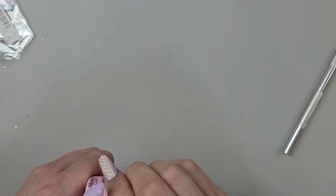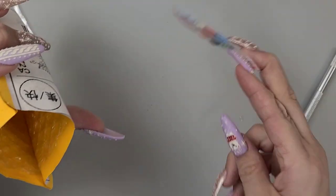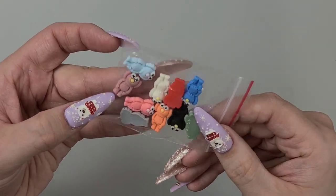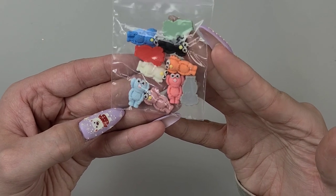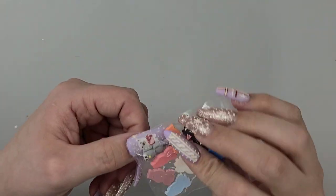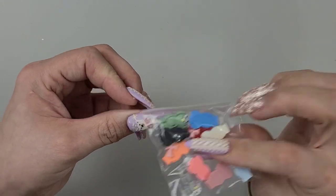Onto the next — we have some teddy bears. I've seen them on there and was like, what are these all about? They're kind of cute, decent size. They're not curved or anything but they look like they would stand on your nail pretty well.